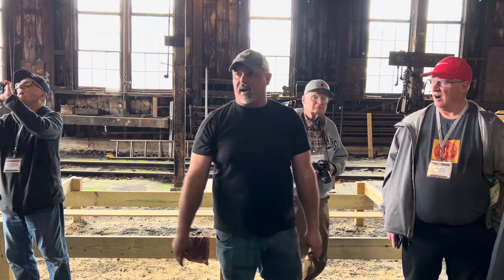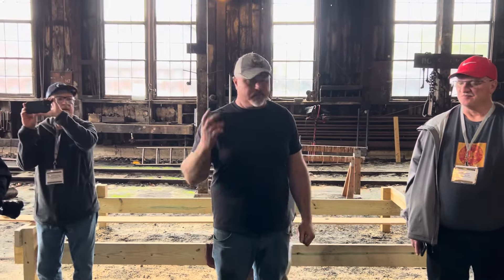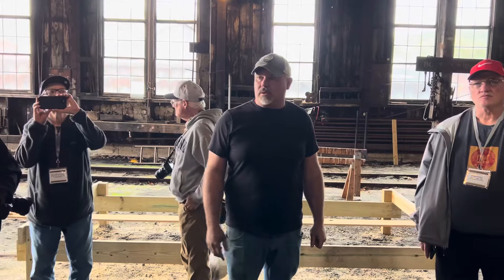There are 275 hopper cars in here, plus I think 20-some box cars and 20-some flat cars.